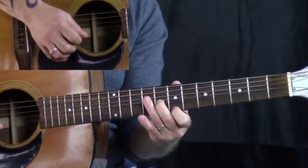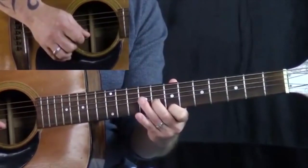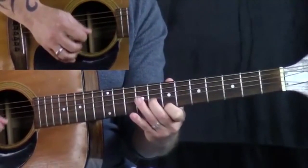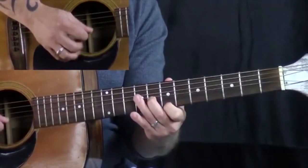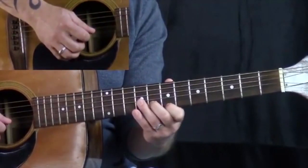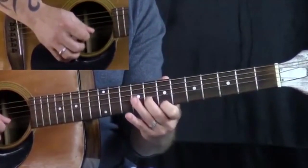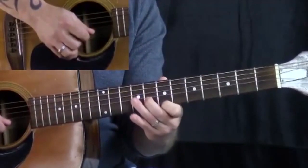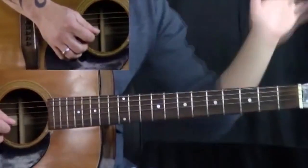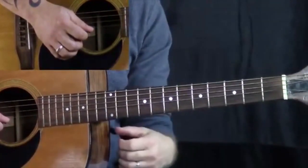So step one: getting that bend. Step two: adding in the rhythm. Whichever one you like — any of those would be just fine. And then ending with this to give your hand an opportunity to get back to whatever it is that you want to do.